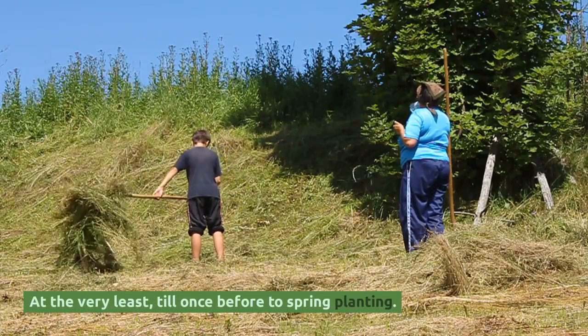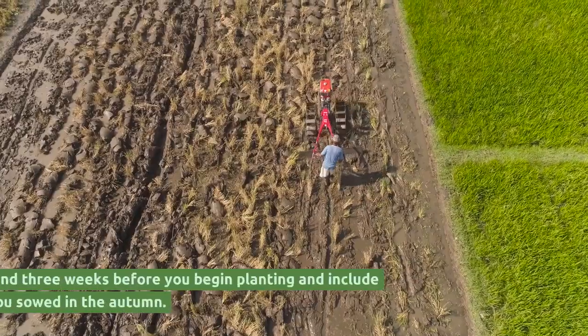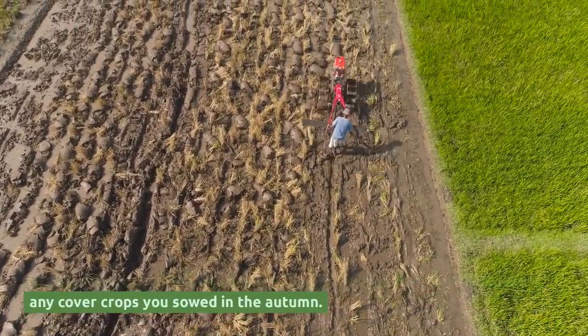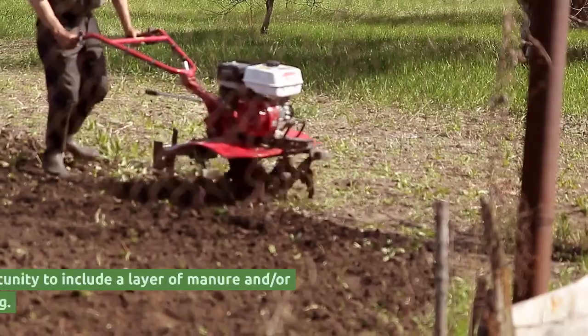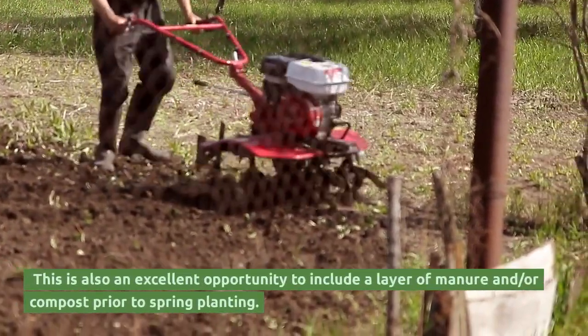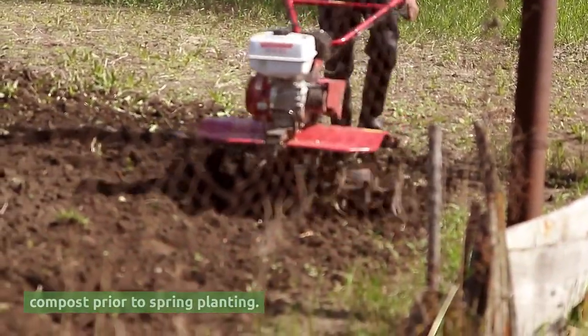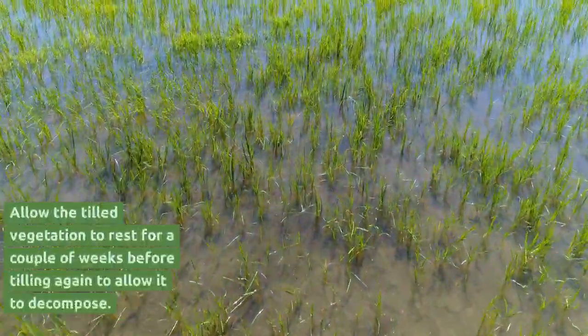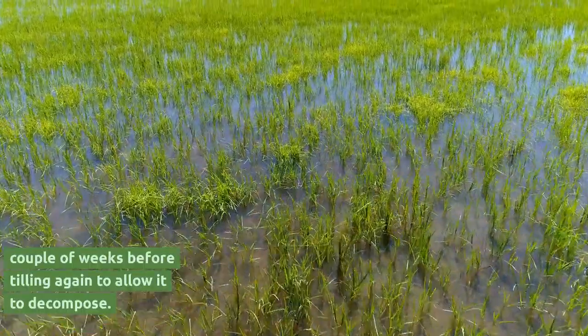At the very least, till once before spring planting. Break up the ground three weeks before you begin planting and include any cover crops you sowed in the autumn. This is also an excellent opportunity to include a layer of manure and or compost prior to spring planting. Allow the tilled vegetation to rest for a couple of weeks before tilling again to allow it to decompose.